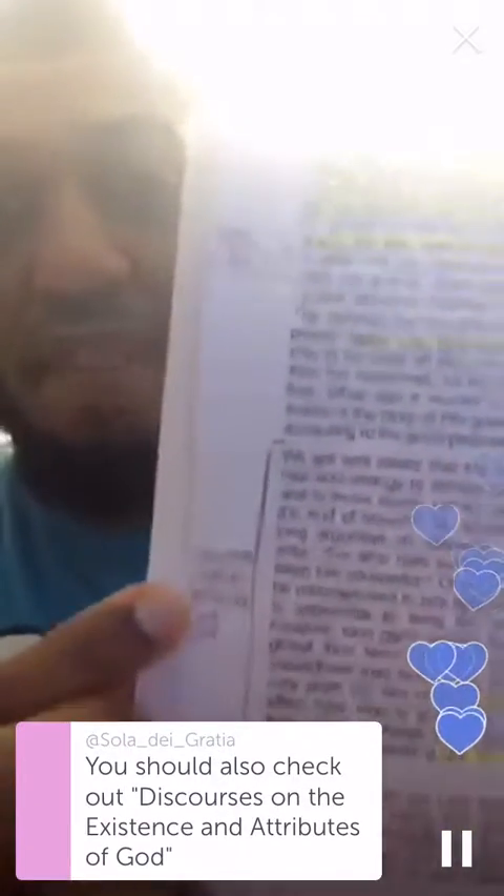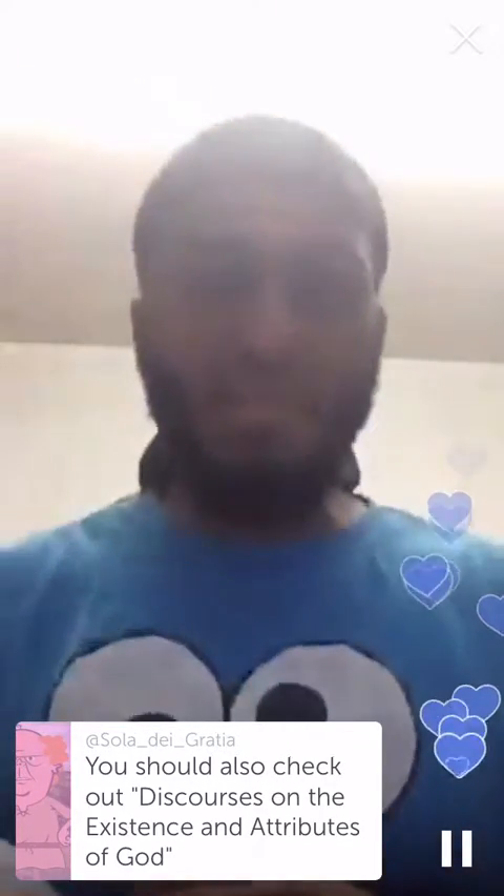Isaiah 43:7 — 'Everyone who is called by my name, whom I created for my glory, whom I formed and made.' It's all created for his glory. Pink writes that our obedience profits nothing to God. 'It is perfectly true that God is both honored and dishonored by men — not in his essential being but in his official character.' So we violate the official character of God, but we don't change anything in his essential being when we honor or dishonor him.